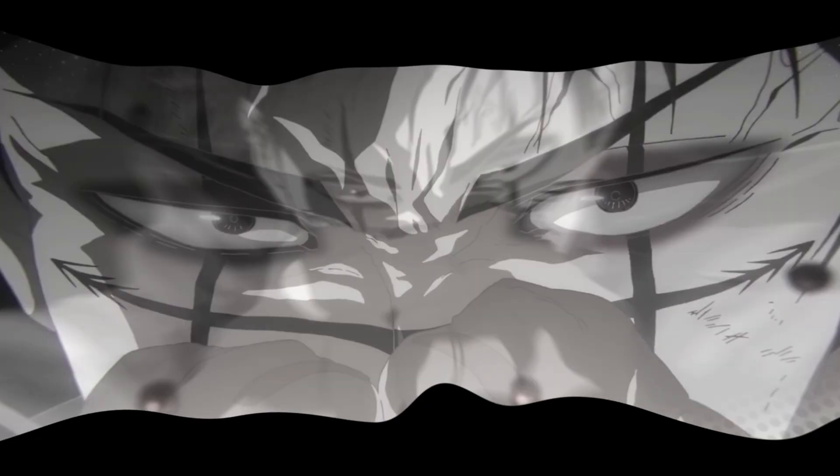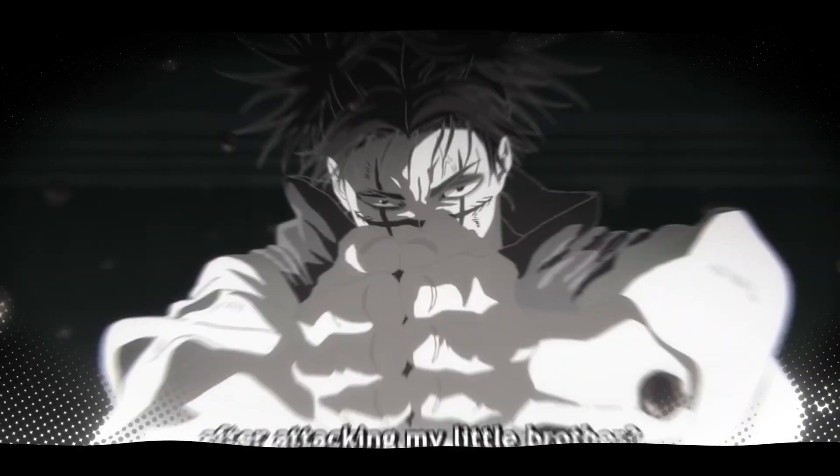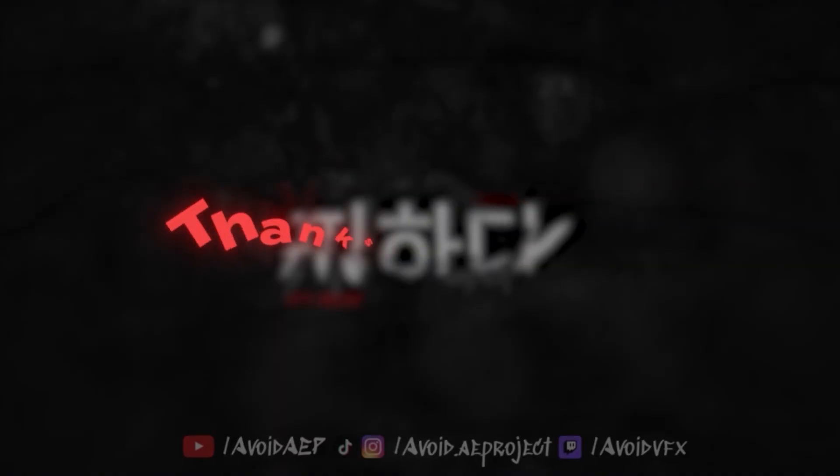And that's how you build Blubz-style shakes in After Effects. Clean, bouncy, and packed with impact. If this helped, drop a like, hit subscribe, and I'll keep breaking down more effects just like this.